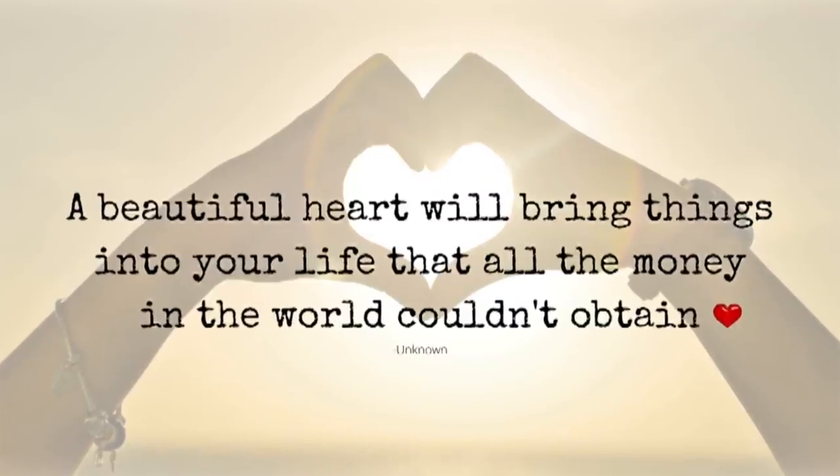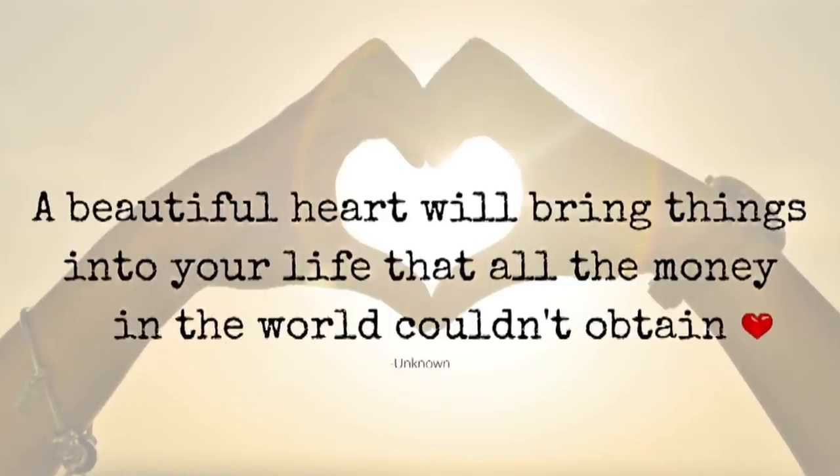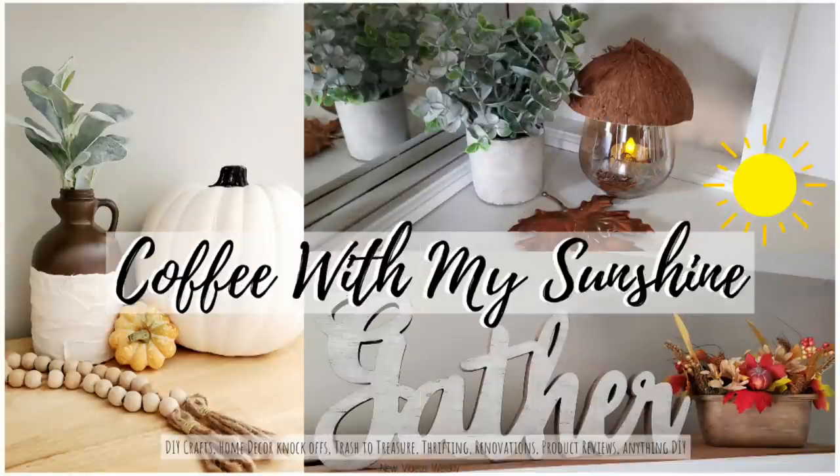Hi and welcome to Coffee with my Sunshine. Today I thought I would do some Trash to Treasures because I know you guys really like that, where I take actual trash, recyclables, or things from outdoors and turn them into functional or beautiful home decor.